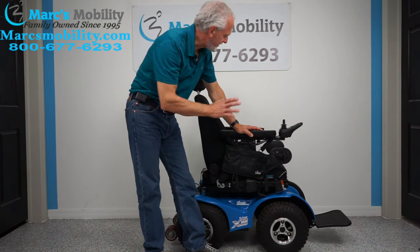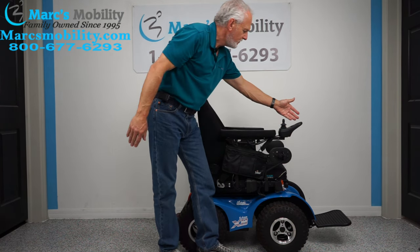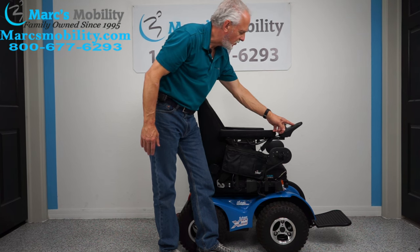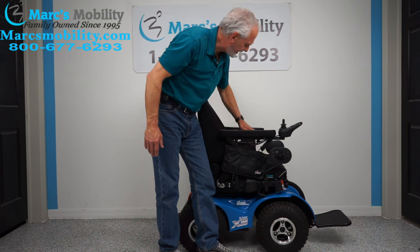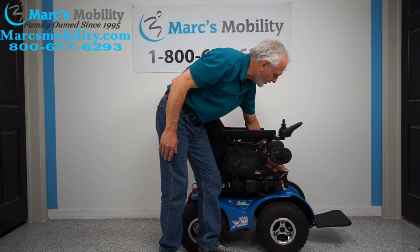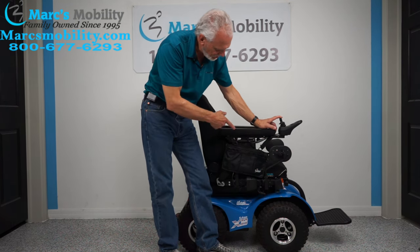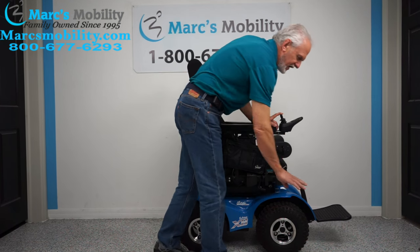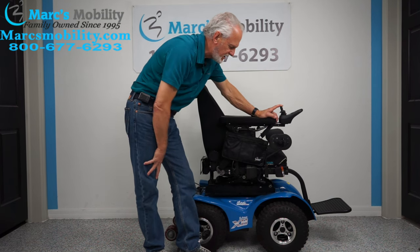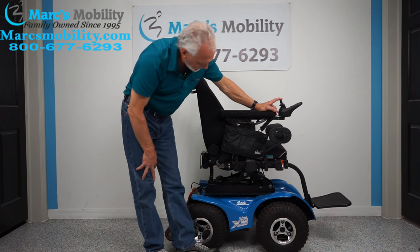This chair has a seat lift. To use it, go to your joystick and you'll see a picture of your chair. Hit the mode button — whatever is blinking orange is the active function. Right now the seat is blinking orange, so that's the seat lift. Use your joystick to activate it. You'll start at roughly 23 inches when it's all the way down, and if you add 10 inches you'll be at 33 inches when it's all the way up.